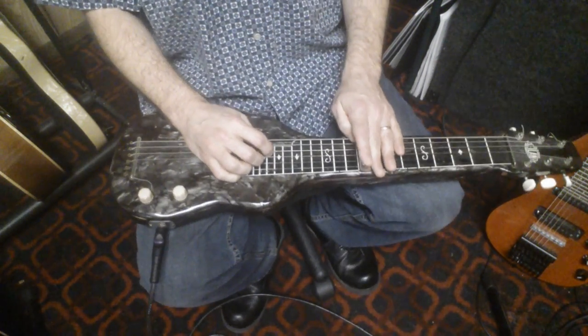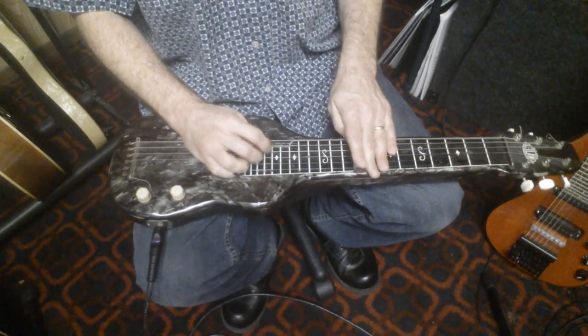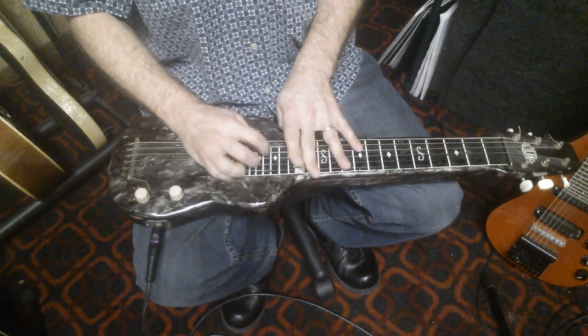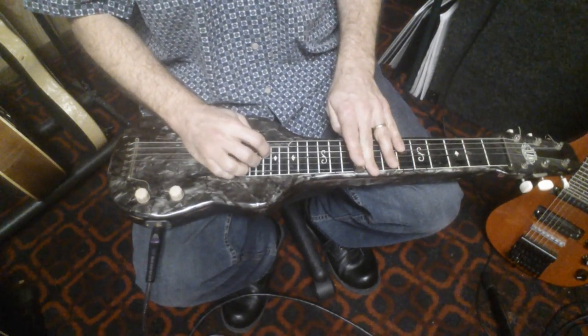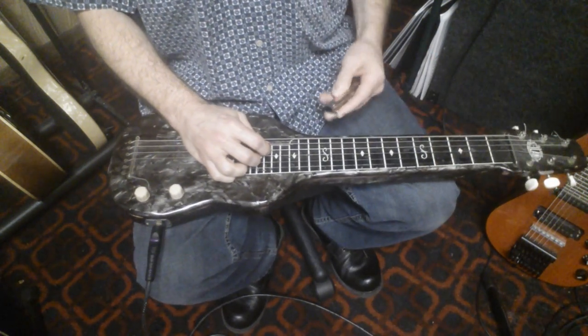And play something like this. Here's how this sounds.